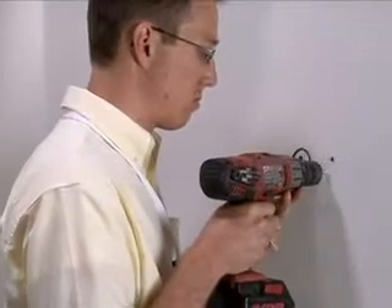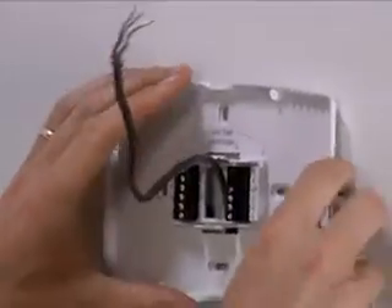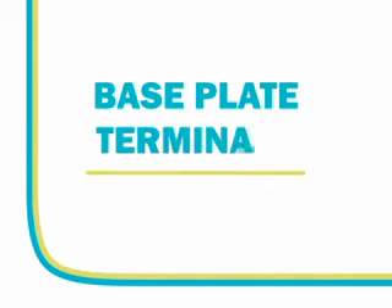Mount the wall plate if needed and approved by the customer, and the Smart Thermostat base plate on the wall, leaving the screws lightly loose to assist in leveling. Use anchors for drywall. Make the hole in the pre-marked location. Use drywall screws, which are the black screws, for plaster lath walls. Let's take a look at the terminals on the base plate of the Smart Thermostat.